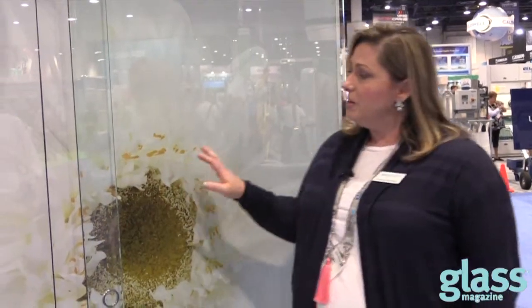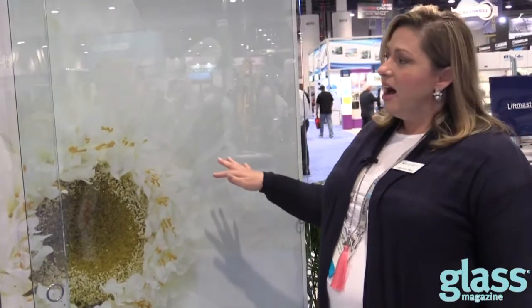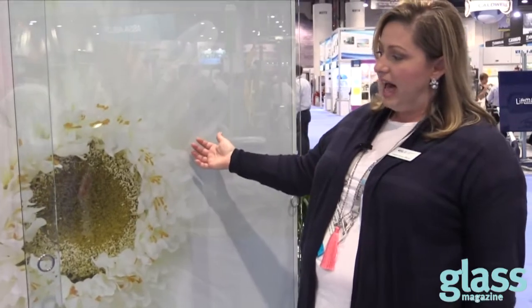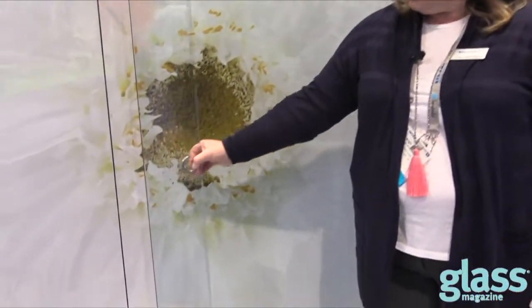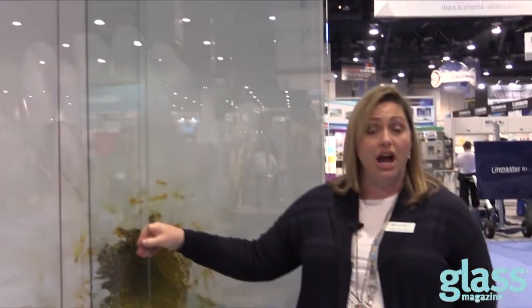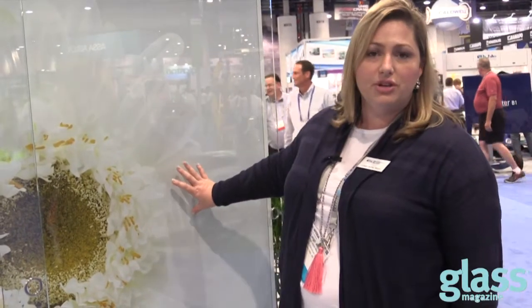Here today we have Guardian's new Ultra Clear, which is our low iron glass that we're producing now in North America, and we're comparing it to our standard clear glass that we also produce here in North America. In this display, the concept behind it was — as you can see with this white background — the clarity that you get using the low iron versus the clear glass. We're showing it in a barn style door, much like what you're seeing now in new shower enclosures as well as different meeting spaces where they're partitioning things off so they can open and close the glass.